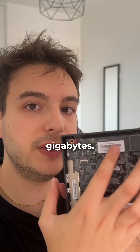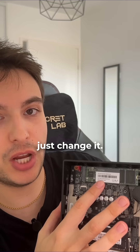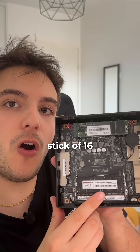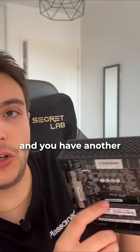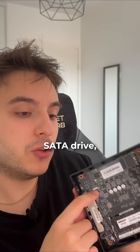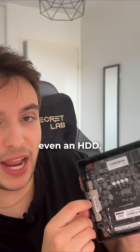It has an M.2 stick of 500 gigabytes which you can easily swap out — it's made to be absolutely upgradable. There's one RAM stick of 16 gigabytes with another slot to add a second stick, and a little ribbon adapter to put in a SATA drive, like an SSD or even an HDD.